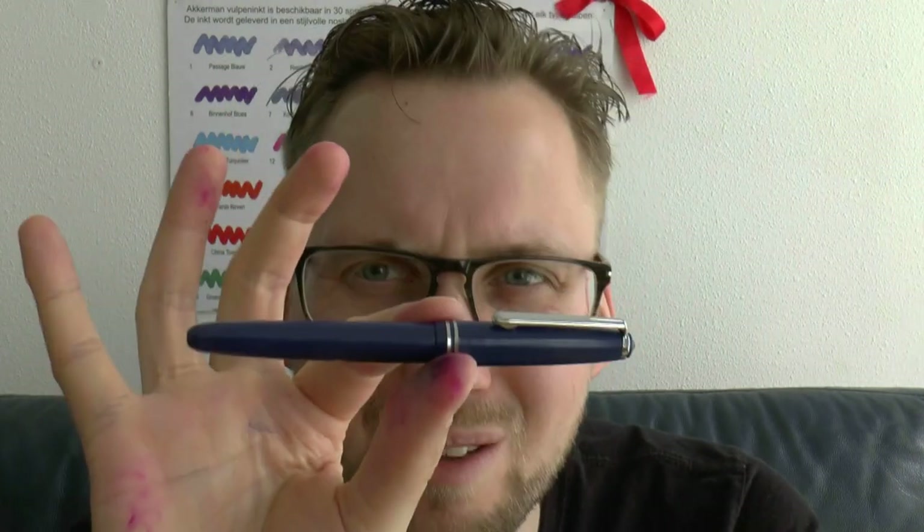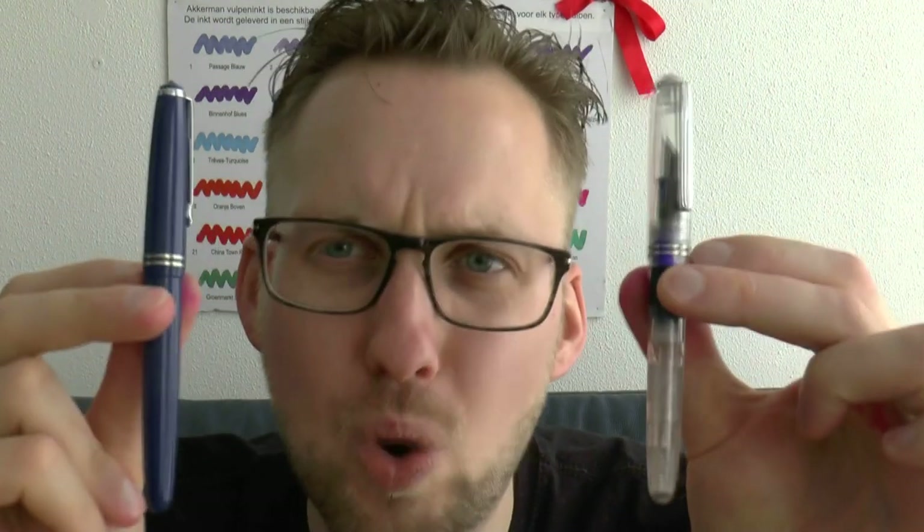Now let me pop your bubble here — it's a $9 pen. This pen, as you see it, is 9 US dollars. This pen has a flex nib — that's a $3 upgrade — making it a $12 pen. That means things aren't going to be perfect. Really? Yes, really. And you'll have to live with it.